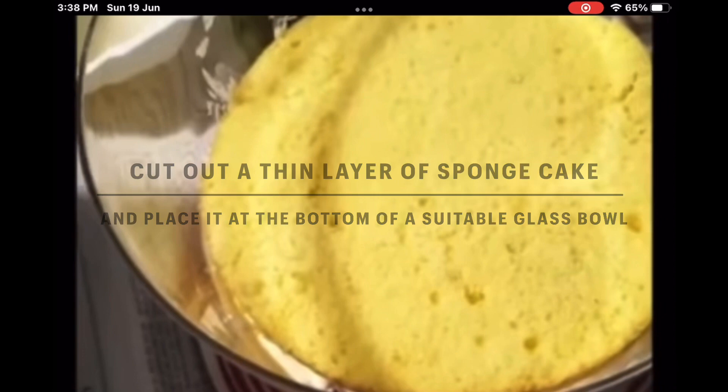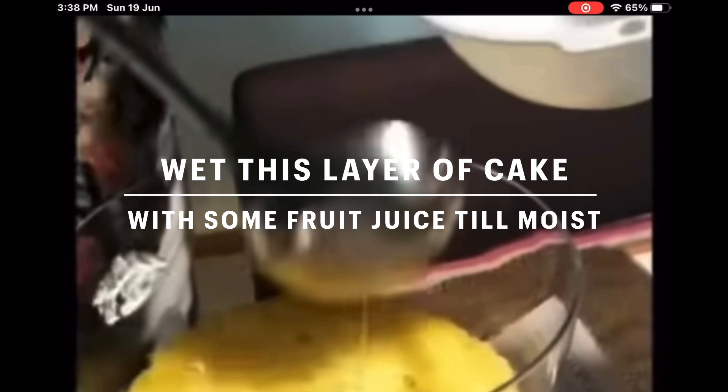First of all, you cut out a thin layer of sponge cake and place it at the bottom of your trifle bowl. Then you strain out the juice from your tinned fruit and wet this layer of cake until it's moist. Or if you're going to use a tipsy trifle, then you add alcohol.